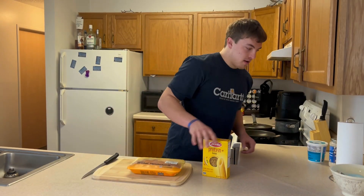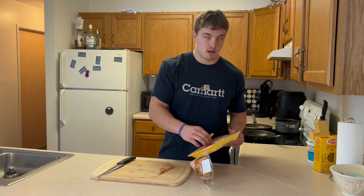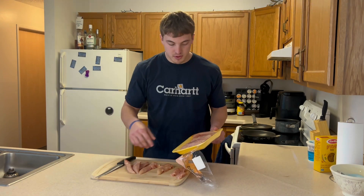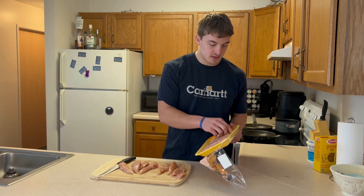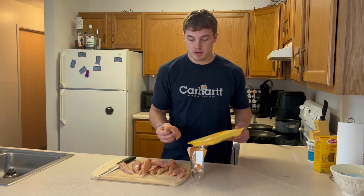The first thing we're gonna do is cut up the chicken. You can really leave it whole if you want and cook it up that way, but I'm gonna go ahead and cut it all up first. This is about a little over two pounds worth — should be enough for four meals. I usually try to get around eight ounces per meal. Also, when you're measuring your chicken, the weight on the package isn't gonna be the weight after it's cooked.